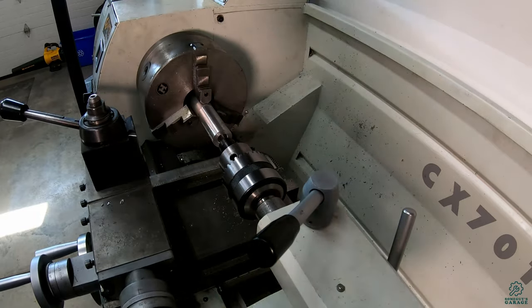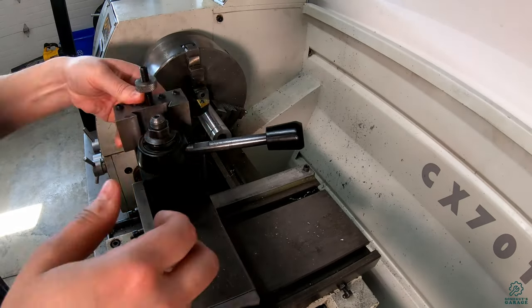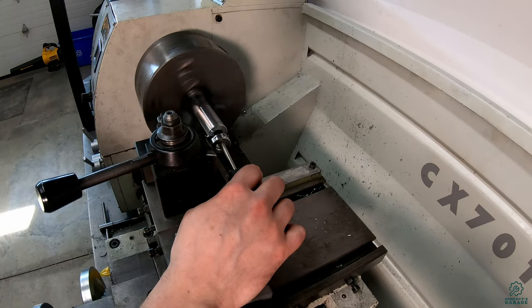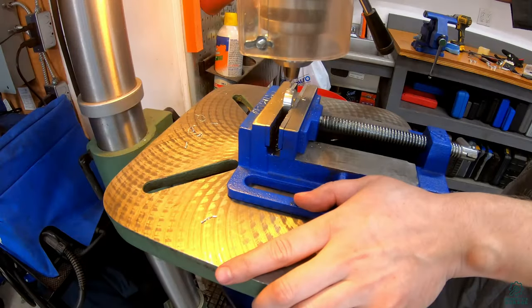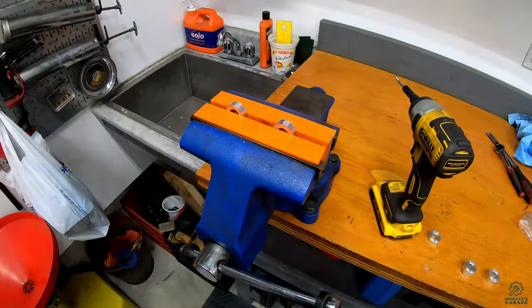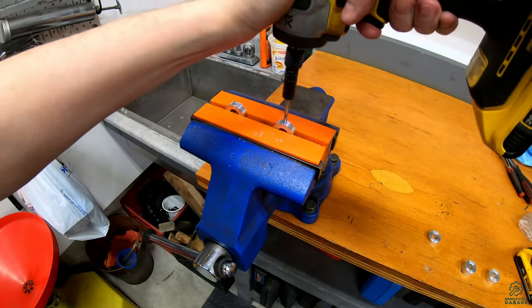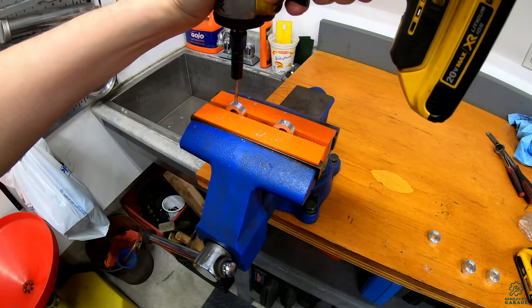Then I chamfer the hole and using a cutoff tool I part off the sprocket mount, but first chamfering the edges before finishing the parting. Here I am drilling, chamfering, and tapping a sprocket mount for a set screw which will hold it to the shaft. These likely won't hold enough torque so I'll end up drilling the shaft to pin with the set screw.